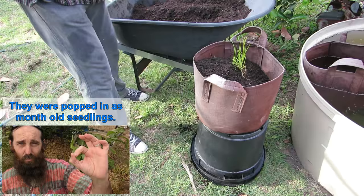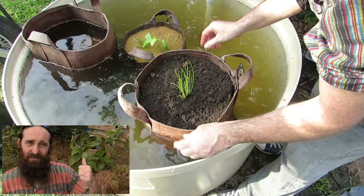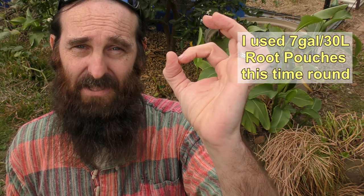How's it going folks, it's Rob here. About eight and a half to nine months ago I popped a single Chinese water chestnut corm into each of these two root pouches and then grew them out in a 500-litre pond. Normally when I've grown them in the past I've overcrowded them — put too many corms into the containers. We've used bathtubs, half barrels, and also styrofoam boxes. So that's why this time around I only popped one corm into each container, just to see if we can grow some of the larger ones.